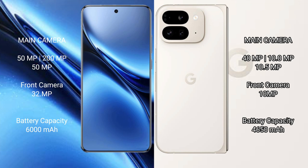Vivo X 200 Pro has a 6000mAh battery with 90W fast charging support. Google Pixel 9 Pro Fold has a 4650mAh battery with 21W fast charging support.